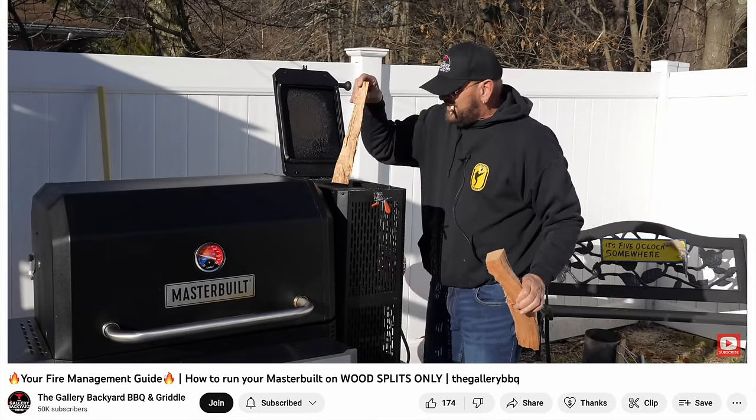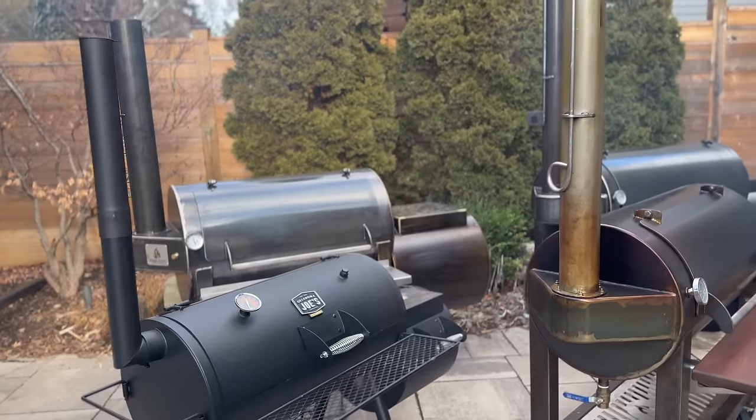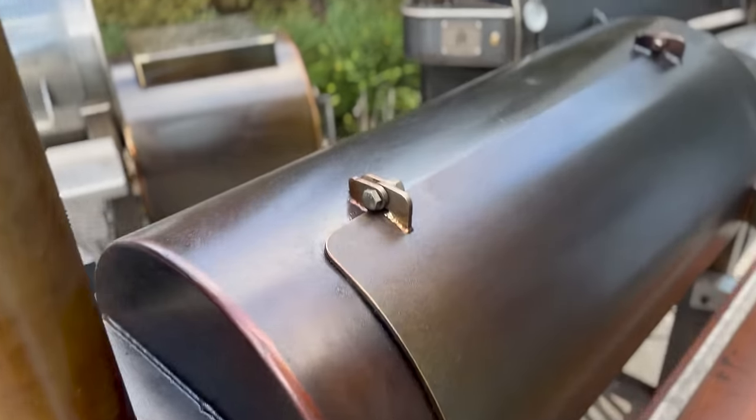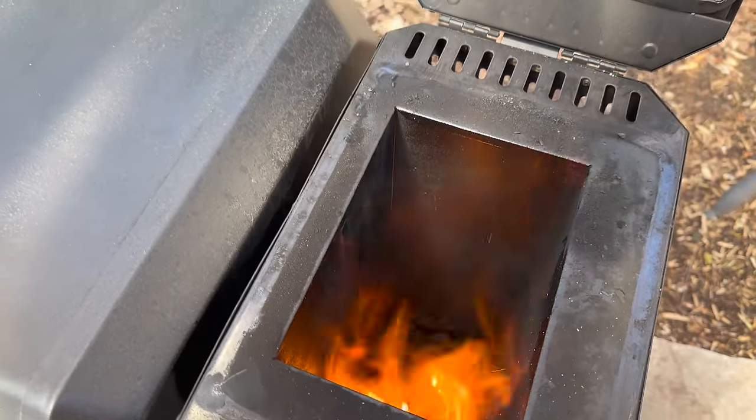My friend Tommy from Gallery Backyard BBQ did something very similar but made an adjustment — instead of filling the hopper, he only added a couple of splits at a time, which gave him nice clean open flames, though the temperature was still on the low side around 200°F. When he contrasted the taste against his offset, he described a little bit of bitter smoke and creosote, which I think comes from those low temperatures. So building on both of them, I'm going to use only a couple of splits at a time for good airflow and clean combustion, but bump the temperature up to around 275°F to go from smoldering wood to an open wood flame and get that sweet, savory smoke that offsets are famous for.